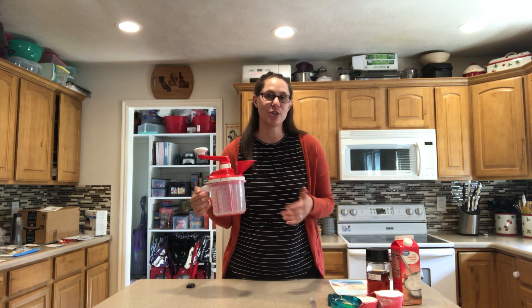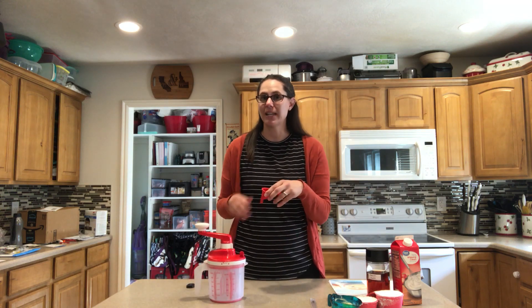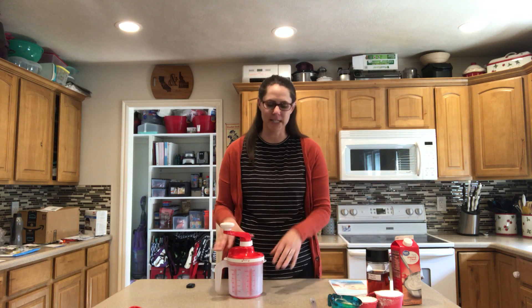And it doesn't even use electricity, so you can use it anytime — you can take it camping, whatever you like. It comes with a funnel so that you can easily add and measure liquid ingredients. It also has the ability to use two different gears: one for thicker mixes and one for thinner mixes. Today we're going to be making buttercream frosting, so I'm going to use the second gear, the one for thicker mixes.